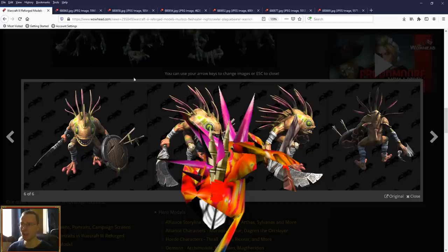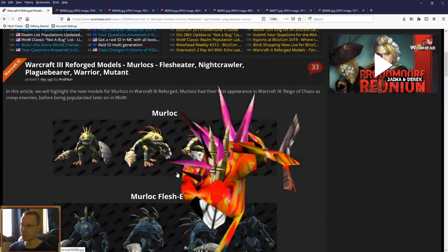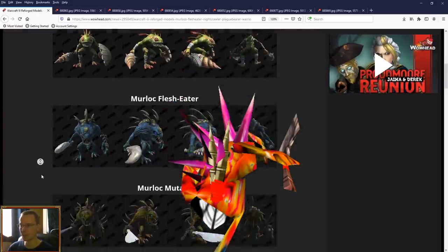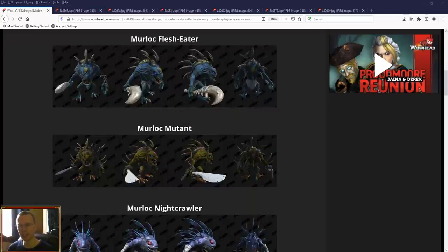And there you have it — a quick little video just showing off some of the higher-detailed polish that Blizzard have put into the Murloc models. We're getting a lot of this now for all of the characters. Big fan of these really — they do look a little bit grotesque, not quite as cute as the originals, but the weapons, shields, and other details really help bring out just how awesome the Murlocs can actually be. Thank you guys very much for watching. Take care, I'll see you later. Bye.